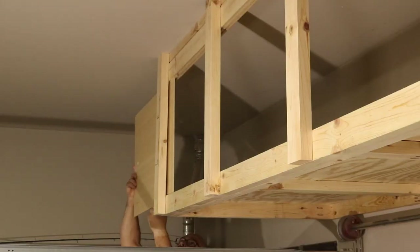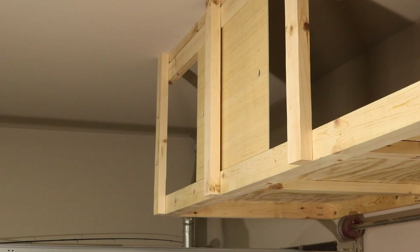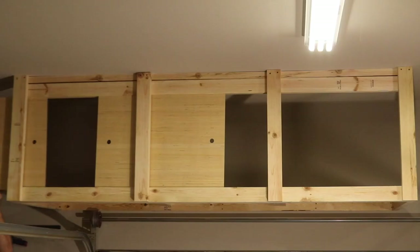Now you can slide your doors into place, with the two outside doors in the outside dados and the center door in the inside dado.